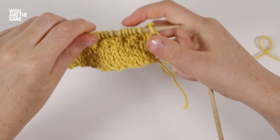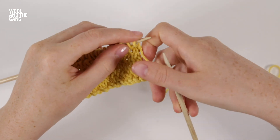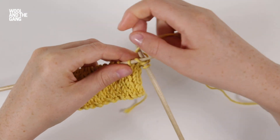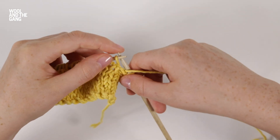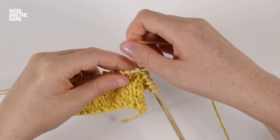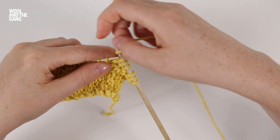Now we're going to work row ten. We're going to start by knitting three stitches — this is the same as row two. Then purl one stitch, then knit two stitches, and we're going to repeat these three stitches right to the end of the row.